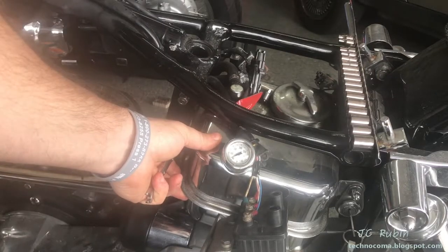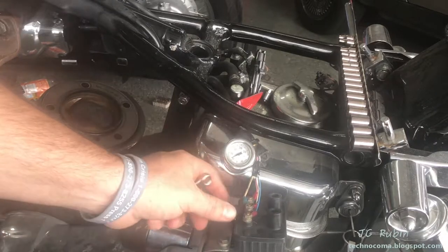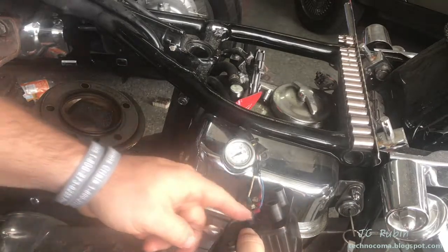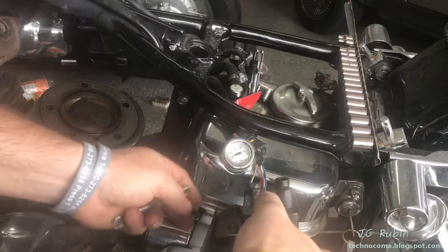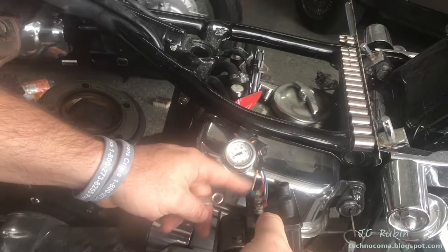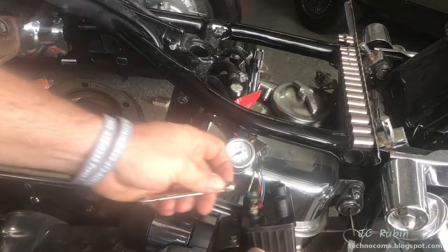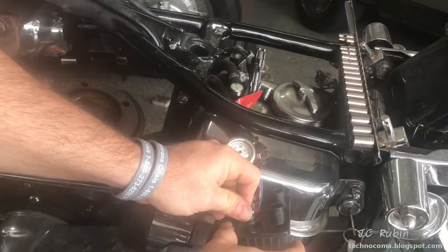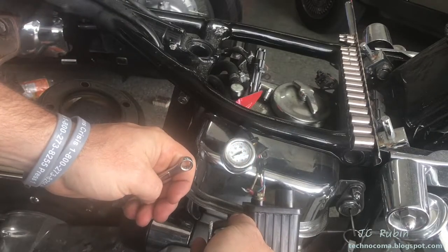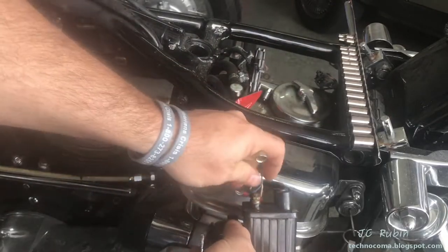First thing I want to do is remove the coil right here. For our records, remember that the negative is up top — I've got blue, the two whites in the middle, and on the bottom is pink. I'll just loosen these up and remove them. If you haven't watched this series yet, be sure to click the link above and check it out from the beginning.